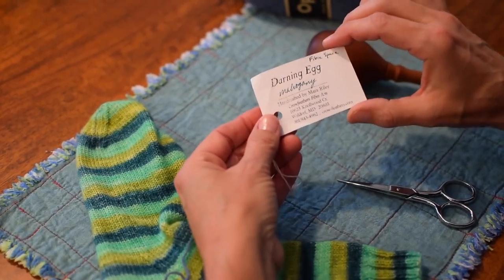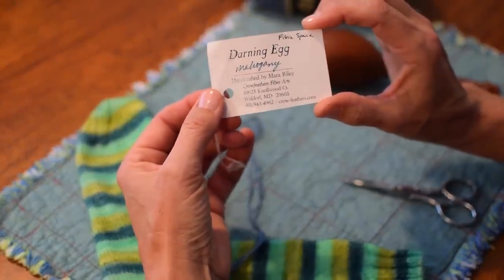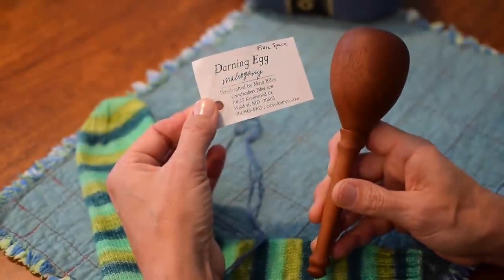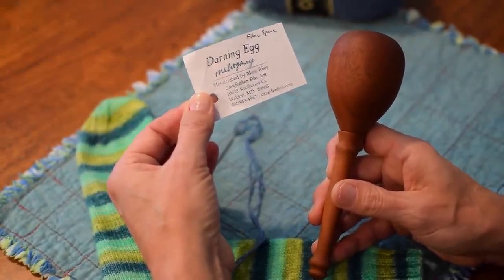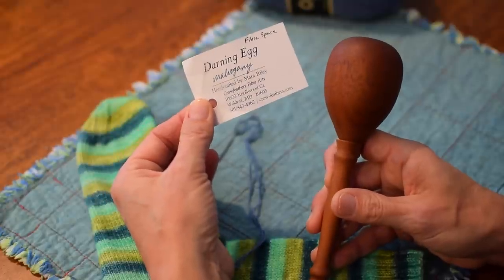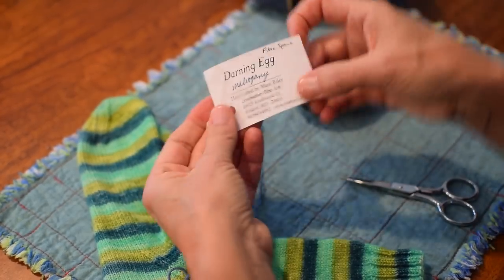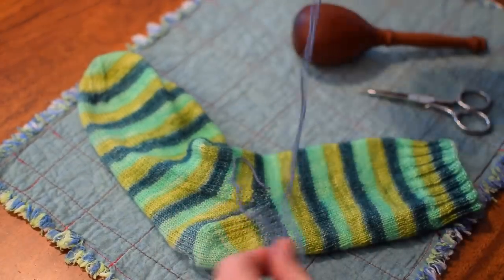Recently I just got this darning egg. I've only used it a couple of times, but I got this at the Fiberspace. It just says darning egg, it's in mahogany. It's handcrafted by Mara Riley of Crowfeather Fiber Arts and she's in Maryland — crow-feathers.com, and I'll put a link in too. This is really brand new to me. It was $25 at the Fiberspace when I was there last spring — I picked that up as a souvenir.